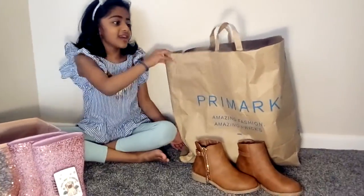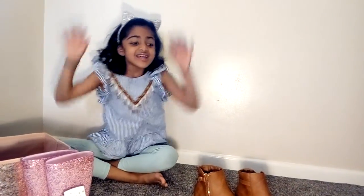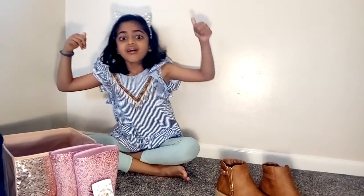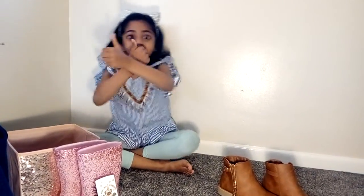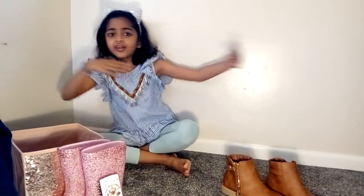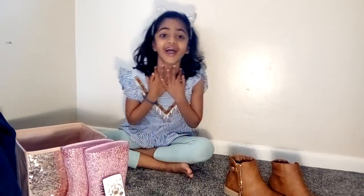That's it guys, that's everything inside. Thank you for watching, guys. Please press the like button, subscribe to our channel, and give us a huge thumbs up. Thanks for watching. Bye!